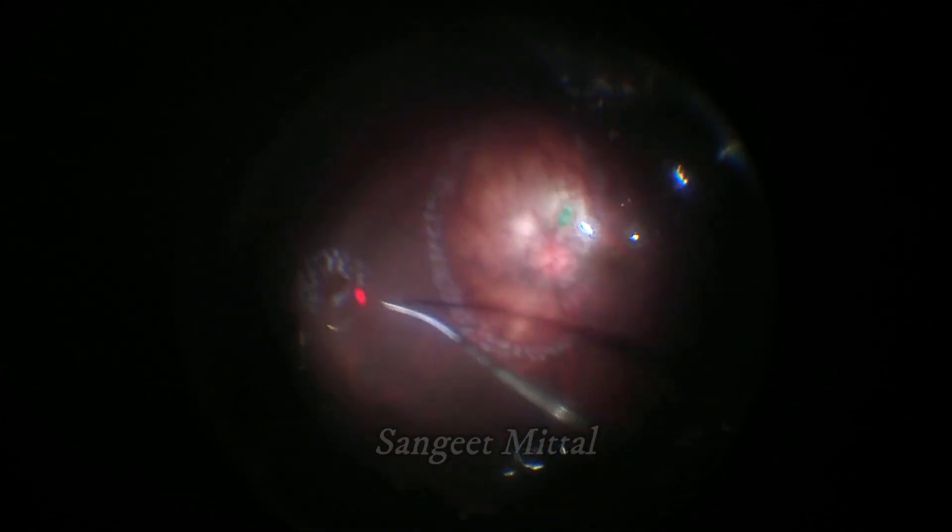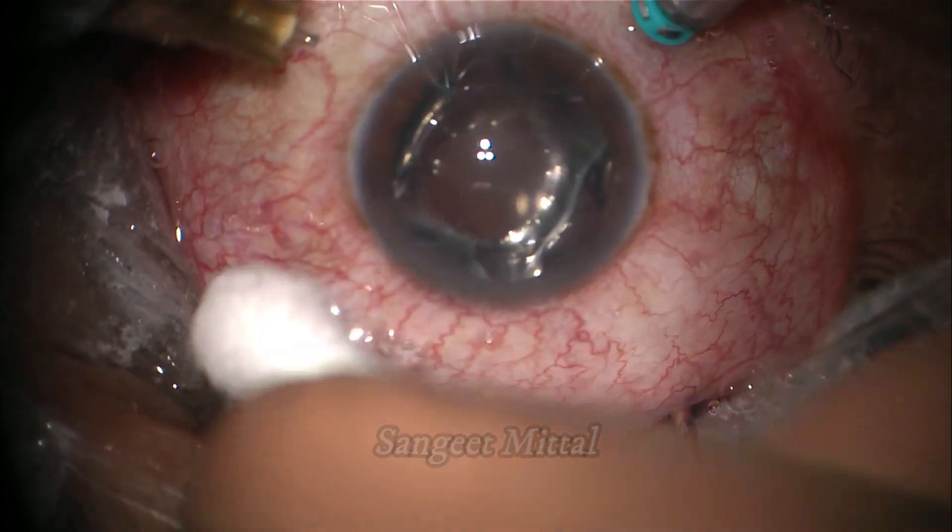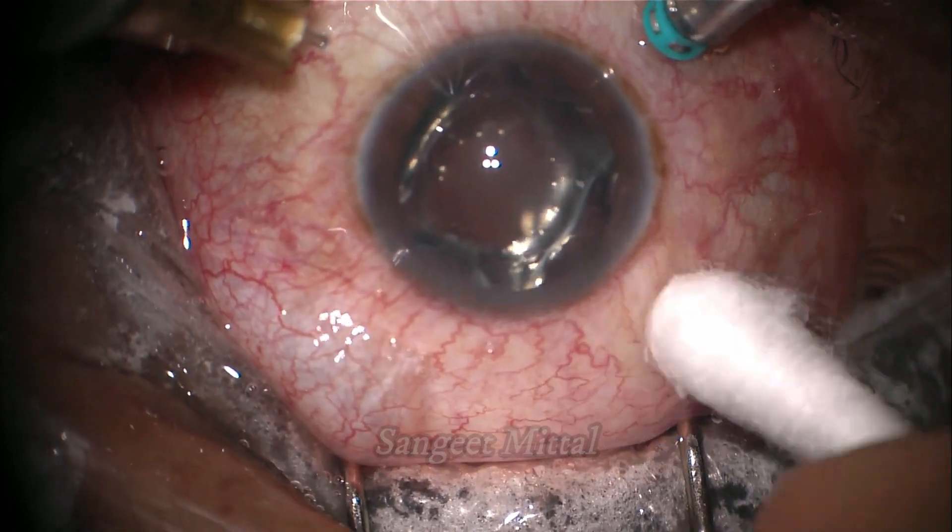After completing the laser photocoagulation, residual fluid was again removed from the posterior pole to completely dry the retina. C3F8 gas was used as a tamponade.